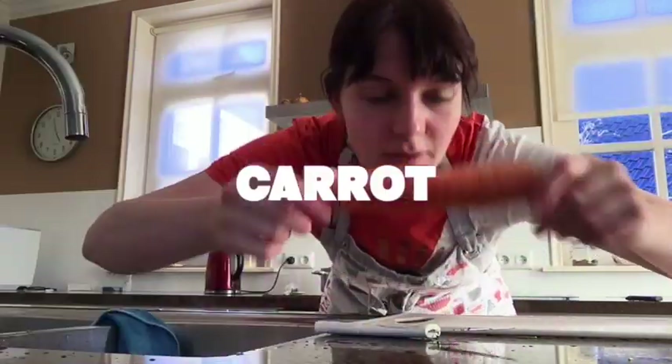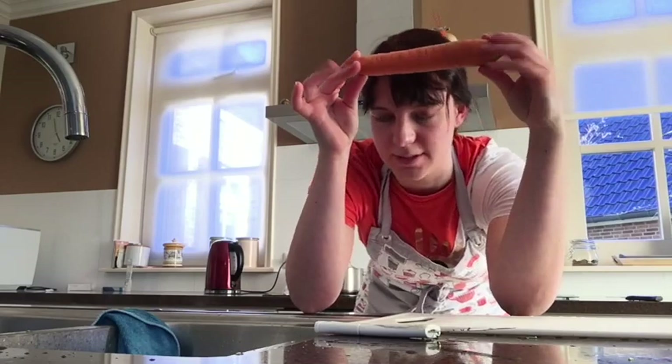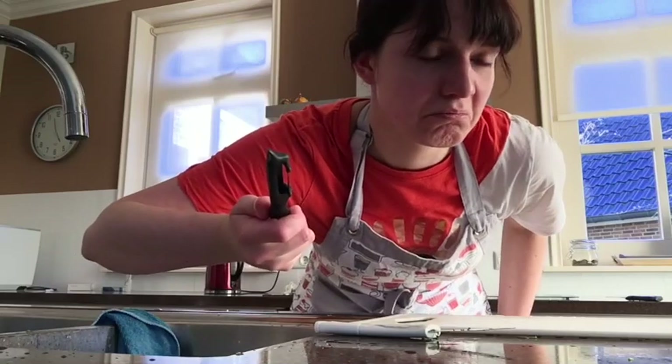Now we are going to put in the carrots. Carrots are very healthy. They contain a lot of vitamin C, which is good for your health and also for your immune system, which is important in times like these. I'm going to use this knife.